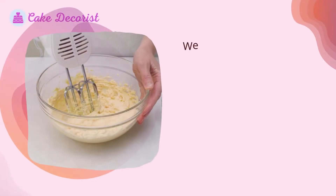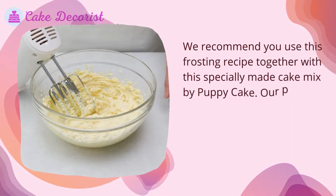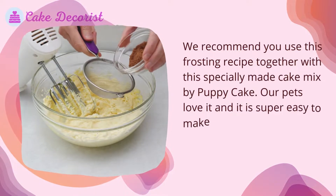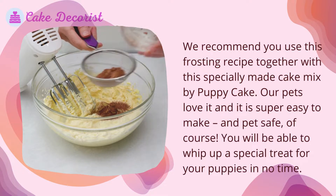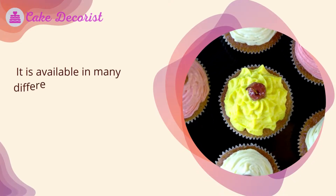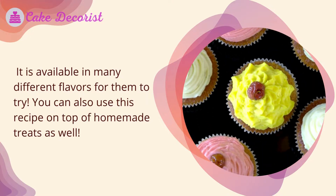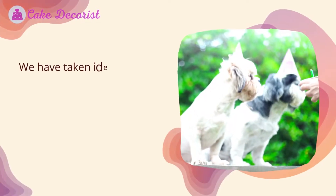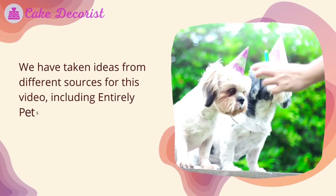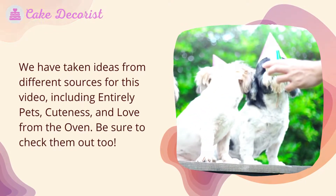It is easy to make and your pet will absolutely love it and will look so cute eating it. We recommend you use this frosting recipe together with this specially made cake mix by Puppy Cake — our pets love it and it is super easy to make and pet safe. It is available in many different flavors. You can also use this recipe on top of homemade treats. We have taken ideas from different sources including Entirely Pets, Cuteness, and Love from the Oven — be sure to check them out too.